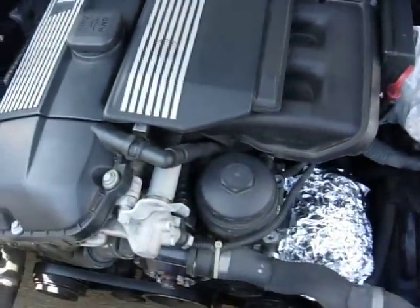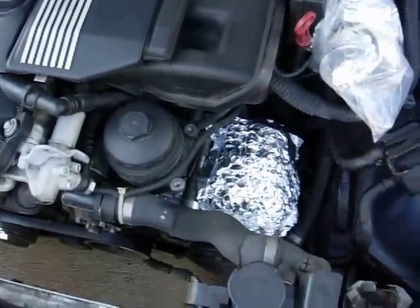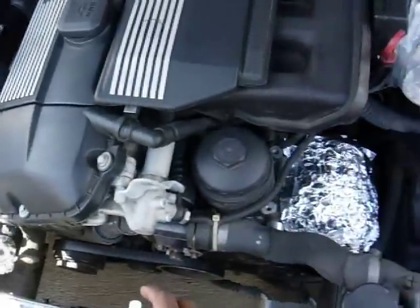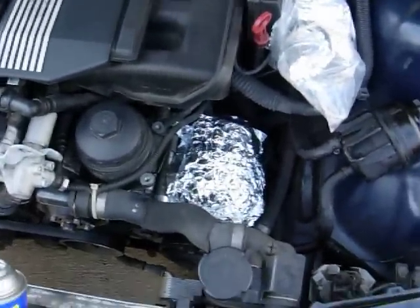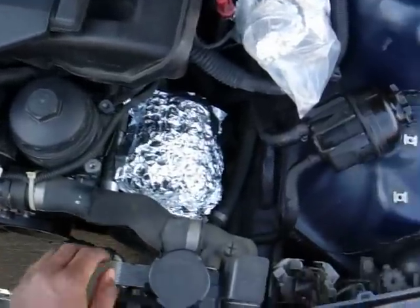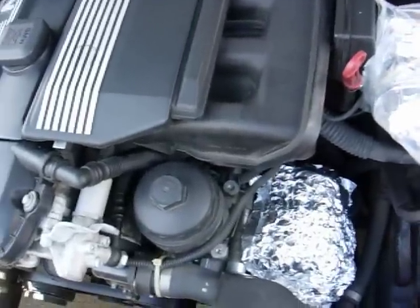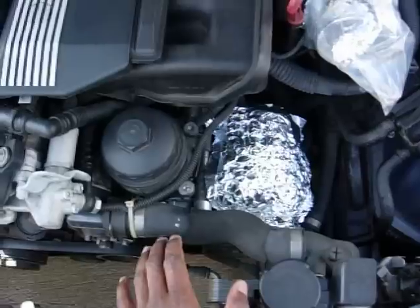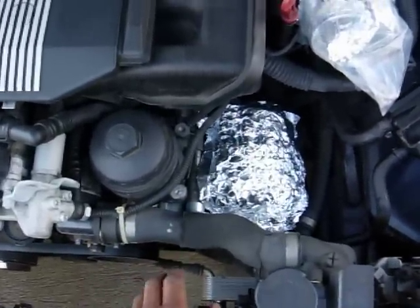I noticed on the internet there's hardly any information on washing an engine bay — there are only a couple of videos. The most popular one I saw is a guy who literally takes a can and sprays the entire thing down, then hoses everything off with a high-powered hose, gets in the car and starts it up and it starts okay. I'm not sure if all cars are created like that. I think the video was a Jeep Cherokee or something, and I think SUVs and off-road vehicles are designed a little different — maybe the engine bay can get wet more easily and the car will still be okay.